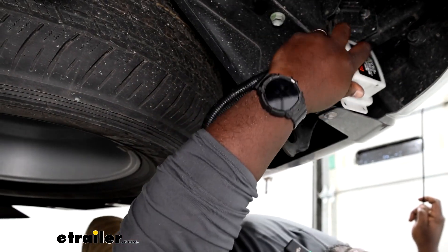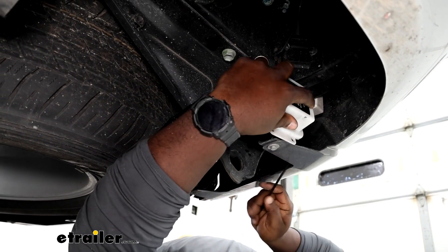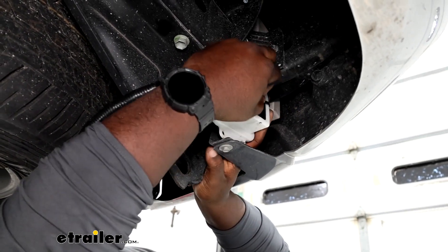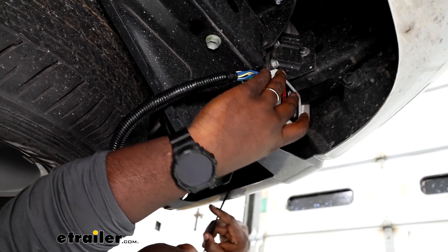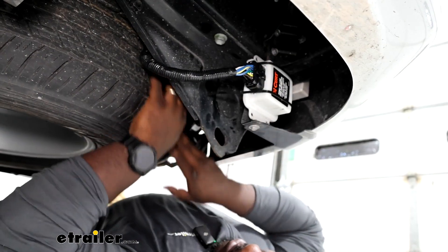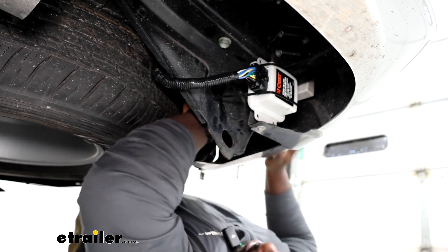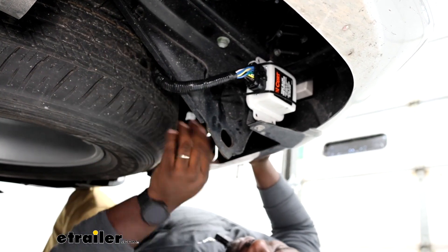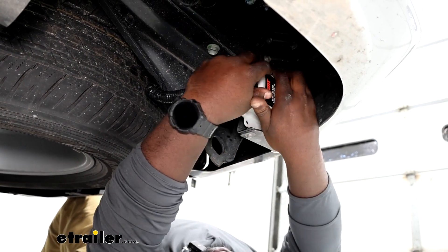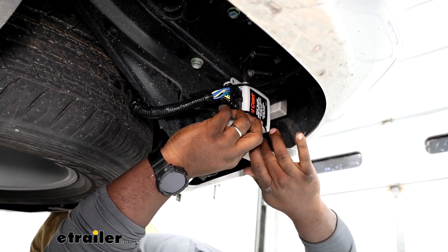I located a space right here underneath our bumper where I can zip tie it into place. If you want it to have a permanent installation, you absolutely can. You just want to find a good position for it because you can mount the Echo in any position. We're just going to tuck our wires right above our spare, and that's similar to how the seven-way wire is routed without the brake controller in line. Let's use a pair of pliers and we can tighten these zip ties up some more and trim off our excess.